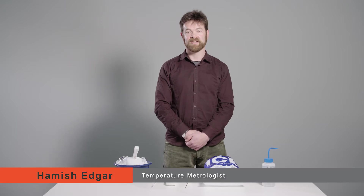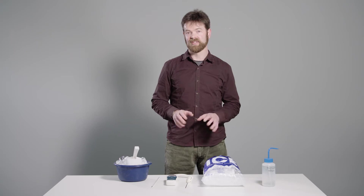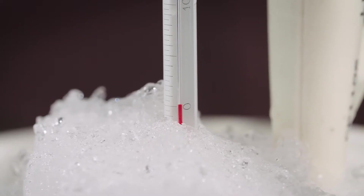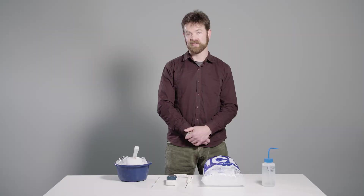Hello, my name is Hamish Edgar. I work at the National Measurement Standards Laboratory of New Zealand in the temperature section. Today we're going to talk about how to realize something called the ice point, a reference for checking a thermometer. The ice point can be made at home with basic equipment. It will give you a temperature of zero with an accuracy of plus or minus 0.01 degrees.